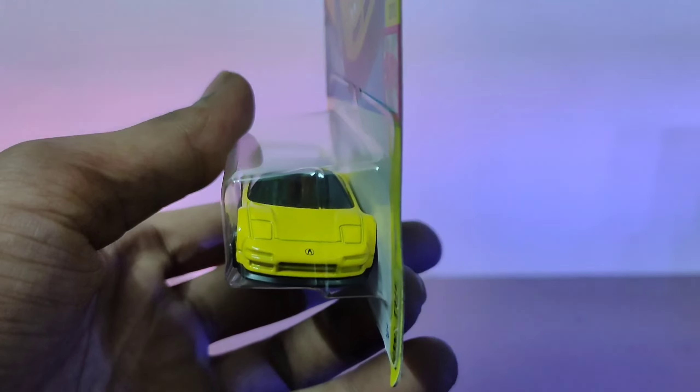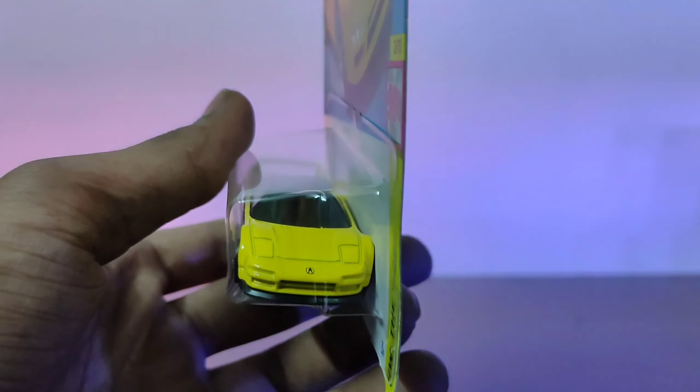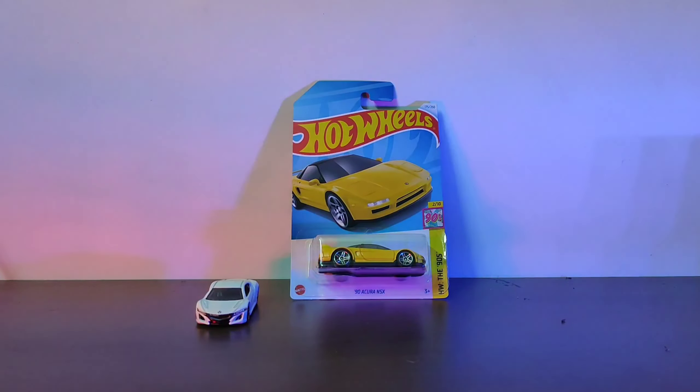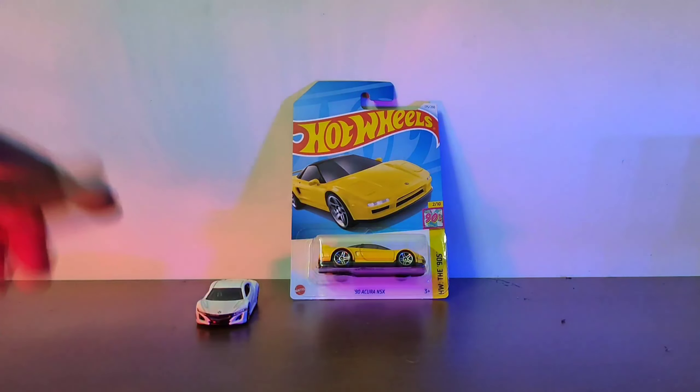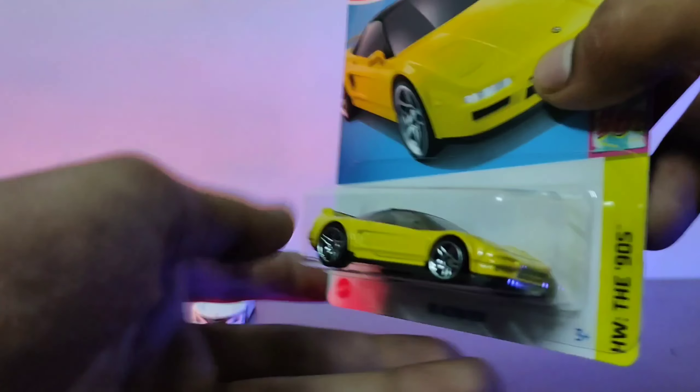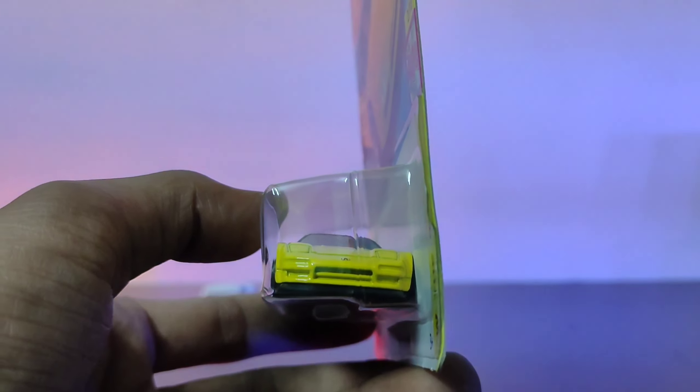This is our new car - the Acura NSX. Let's check the details. In the front we have the Acura NSX. A big shout out - I now have two Acura NSX in my collection. This is the latest generation Acura NSX, I think 2018 or 2016, and this is the 90s Acura NSX.